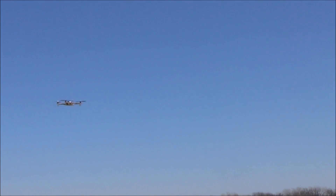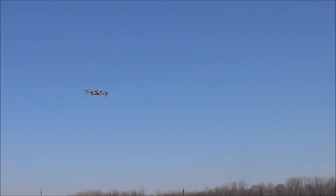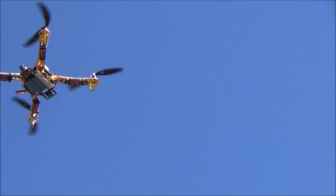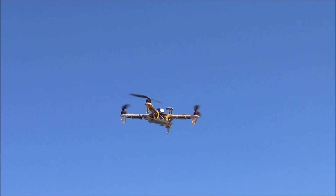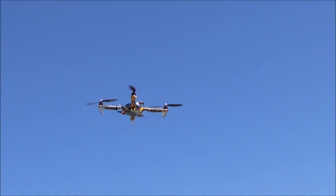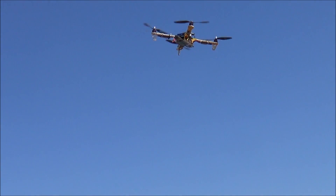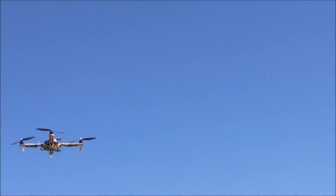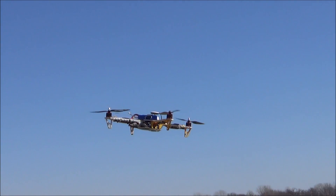Notice this quad has yellow arms and white arms. The yellow arms are the front — that orientation is really, really important. It's got about 15 to 20 mile an hour wind today, but it shows you how well a quad will do. The wind is going to operate in the system.